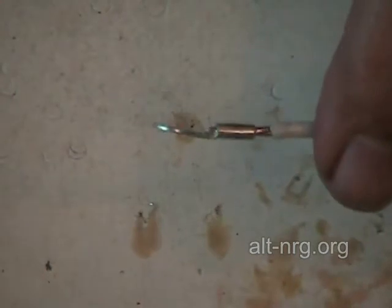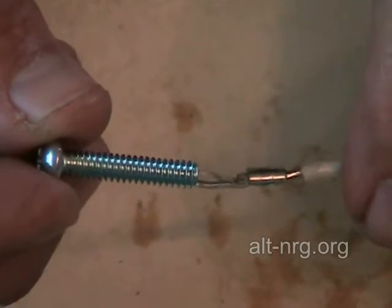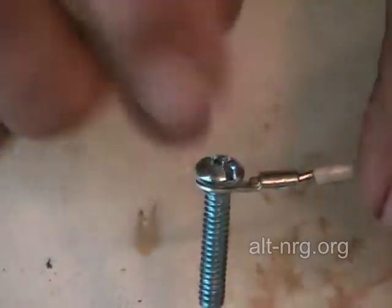Please bear with me because this is a very important step. Here is the ring terminal. Here is my 10-24 by 1-inch steel screw, and I'm going to send it through the ring terminal like so.